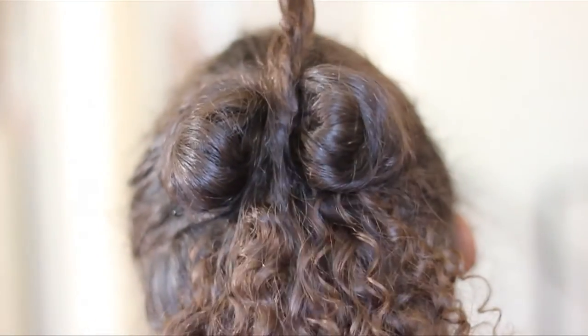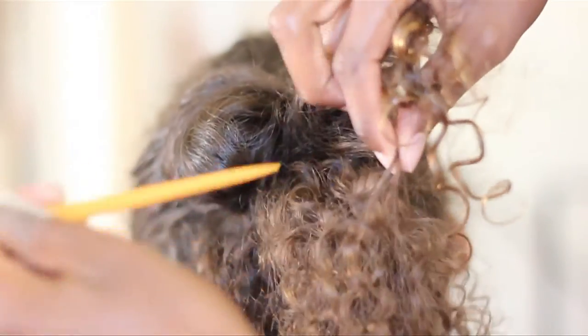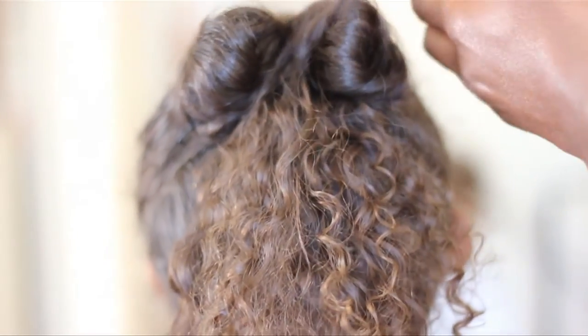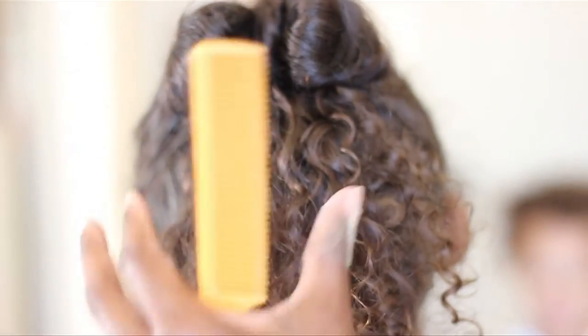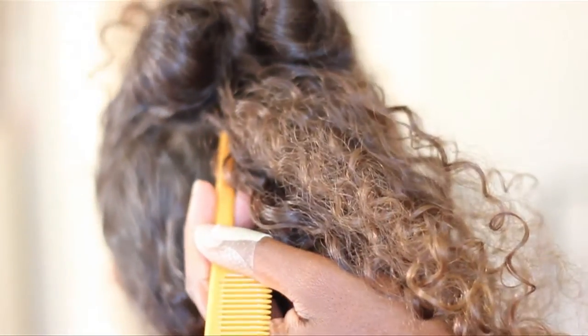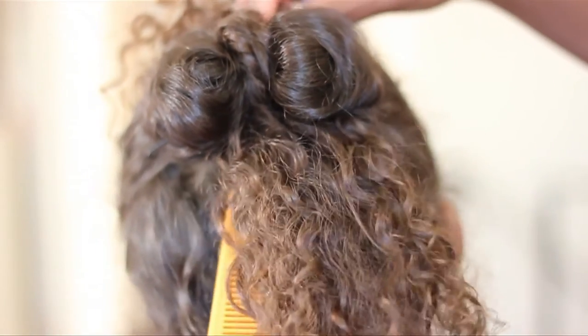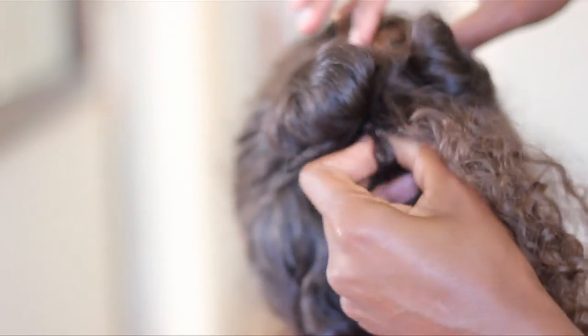And now comes the tricky part. Take a small section of the leftover ponytail and twist it around with your finger. Now you're going to create a hole at the base of the ponytail using your rat tail comb, and once you put that tail through, you're going to replace it with your finger.